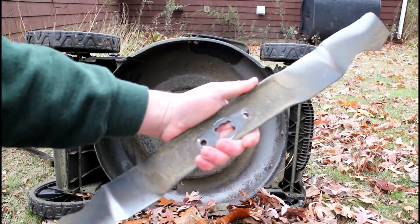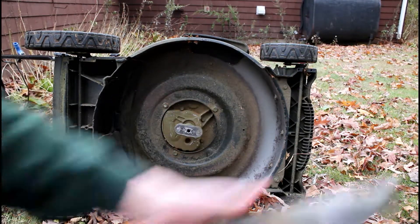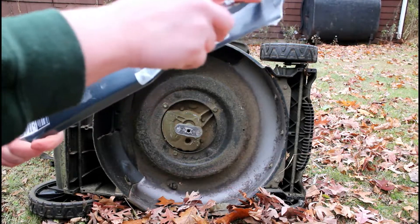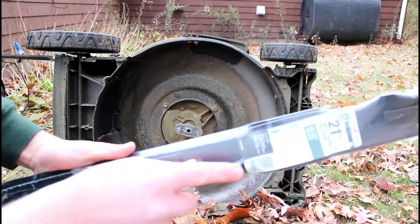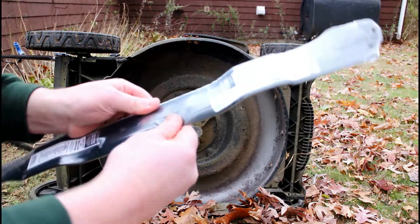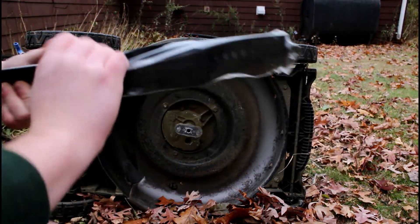Let's go ahead and put that aside so we can start to put on the new blade. First things first, go ahead and take the packaging off. Just cut it right down the center and that should allow us to start to pull the plastic off of the blade.